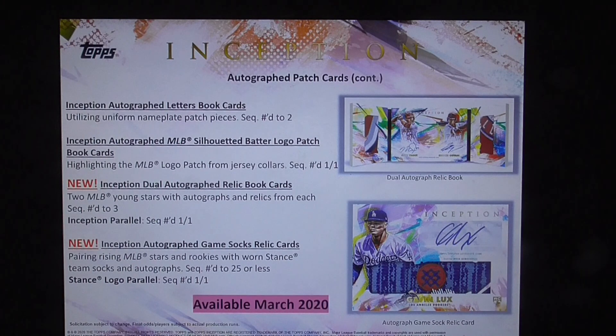Also new: Inception autographed game socks relic cards, pairing rising MLB stars and rookies with worn Stance team socks and autographs, numbered to 25 or less. The Stance logo parallel is numbered one of one.